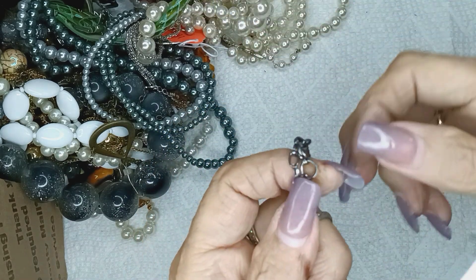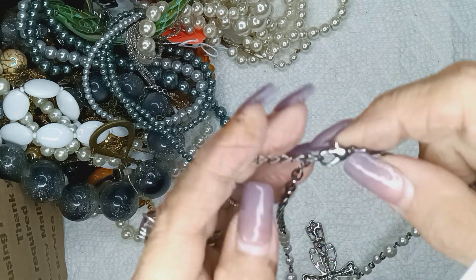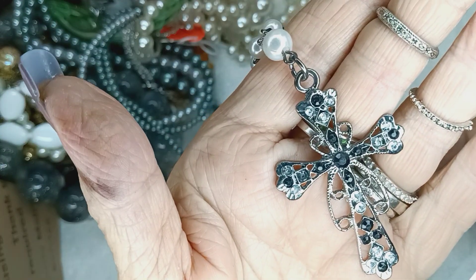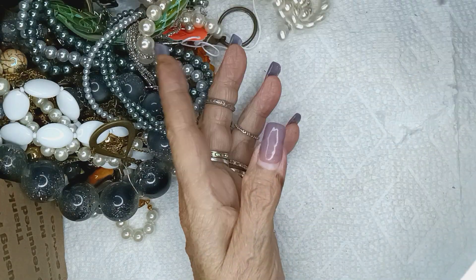Part two. Finally I beat the camera up enough so it'll work. Lobster claw clasp with no bead on the end — this will be three bucks. I love that cross. Be nice to it.